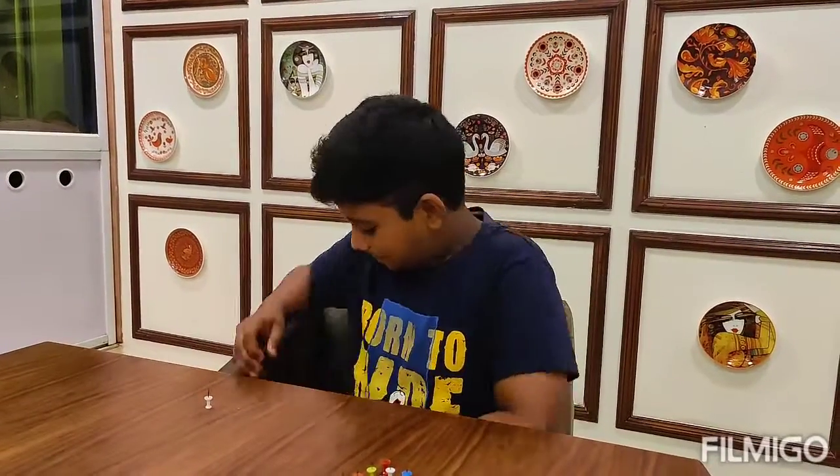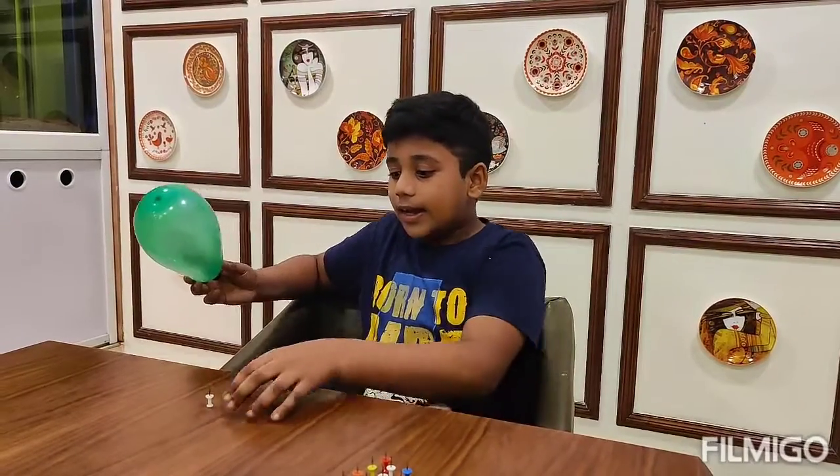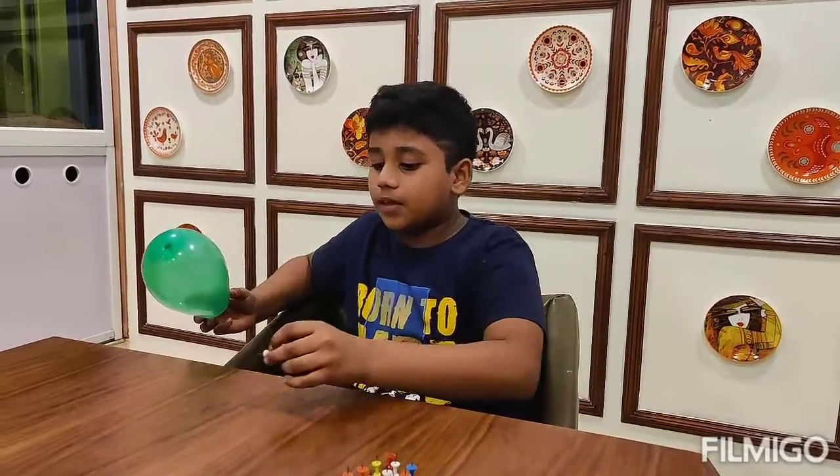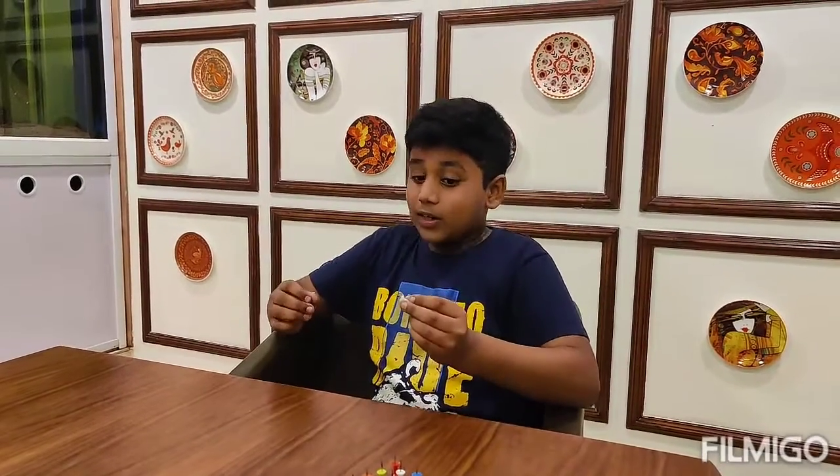Let me demonstrate. I have taken a balloon and now I am going to prick the pin. Whoa, that popped.